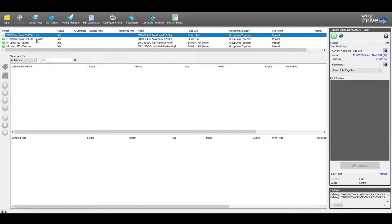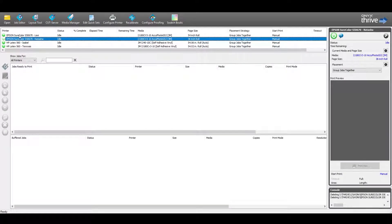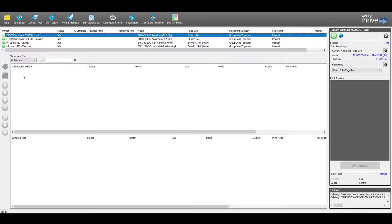Now that we have both sides of the vehicle set up, we're going to go ahead and rip this and get it ready for print. The first step is to figure out which printer we're going to use. We have our two HP Latex 560s and also the two Epson Surecolor S5670s. With our ChemDry job, we're going to put it on the Epsons and I'm going to choose Lexi.